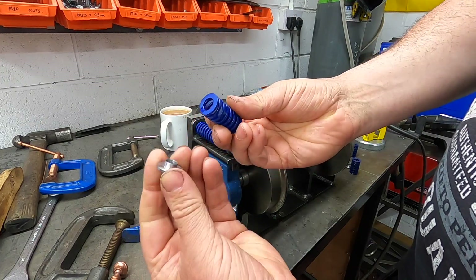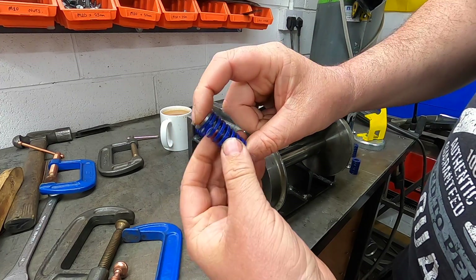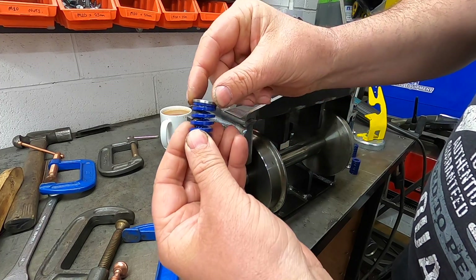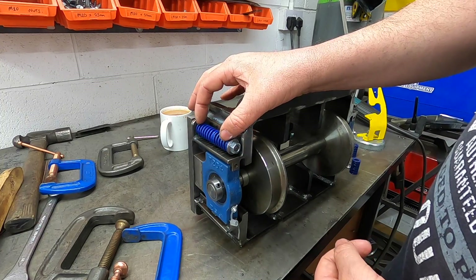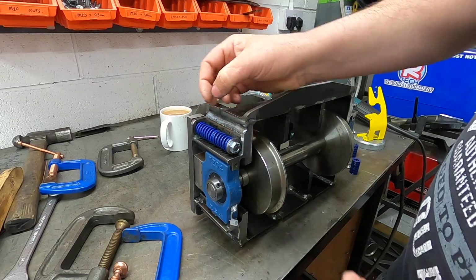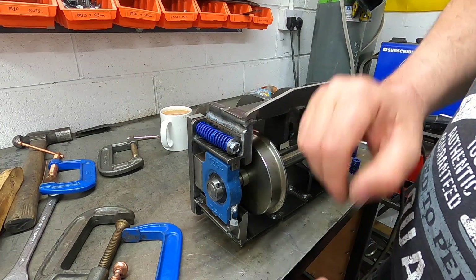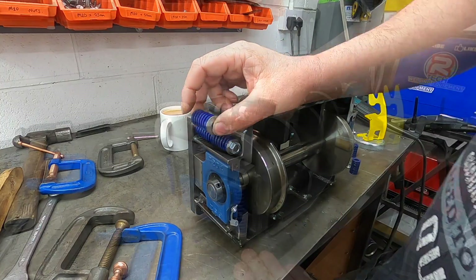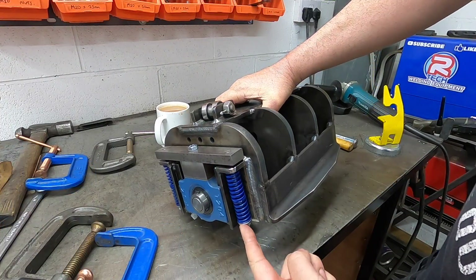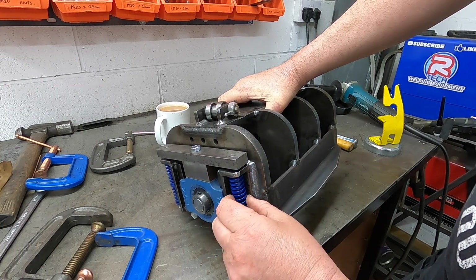Perfect. As you can see, the little retaining washer sits inside, keeping it so it'll keep the spring in position. So hopefully once we get a one-piece spring in there — possibly, we'll see — it will keep that top one in its central position. So I'll get the rest of them on, and then we'll see where we're at. There we go. You won't even see them, really.